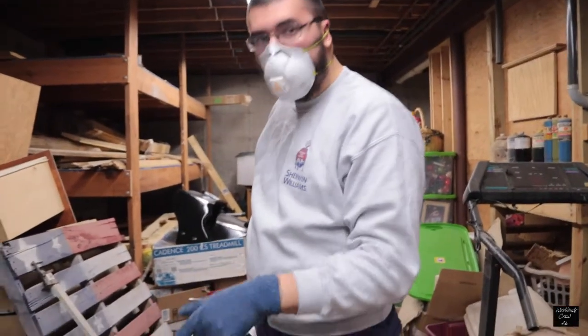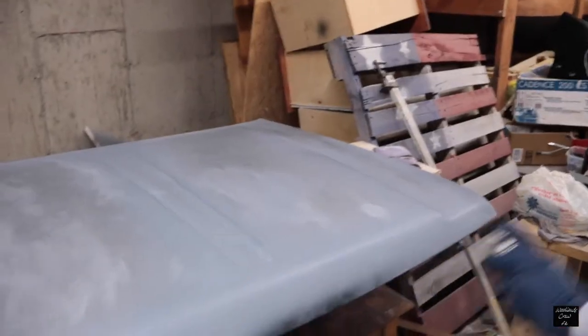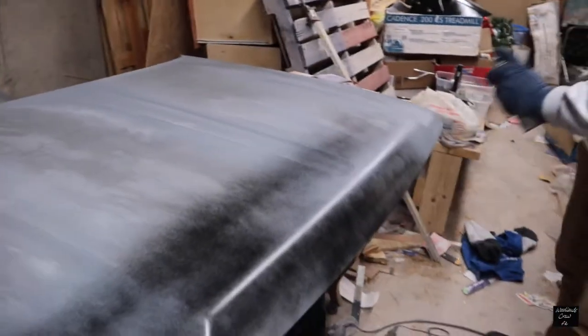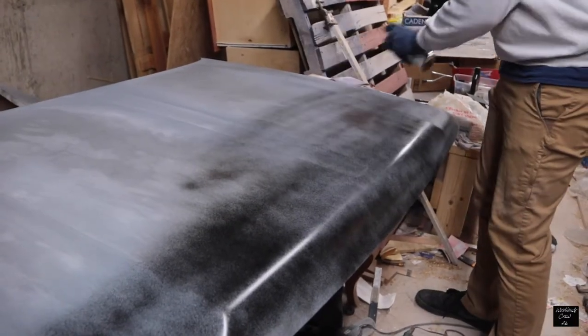This has been primed and wet sanded down to 2000 grit. Now we're gonna start doing the topcoat. The first coat you want to be pretty thin — you're probably gonna want to see the primer through it. Then on the second and third coat, that's when you're gonna start seeing your color form.